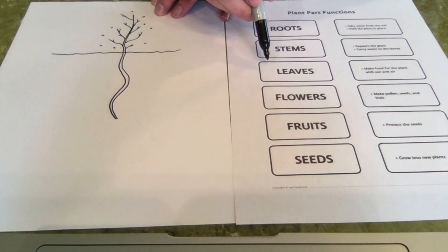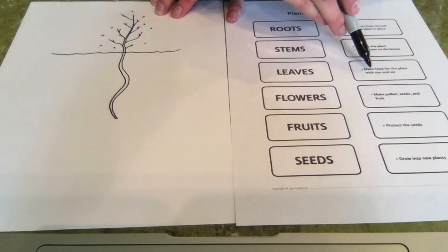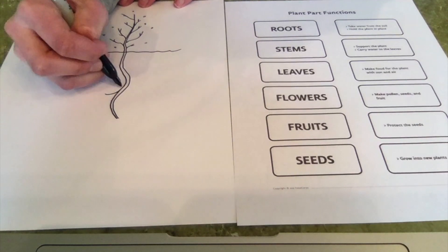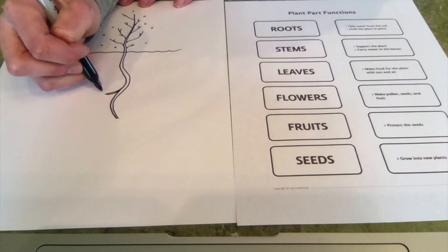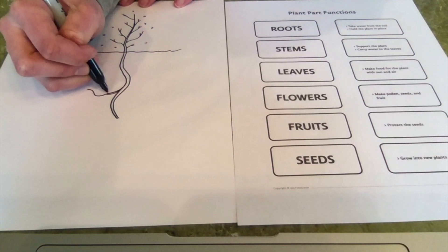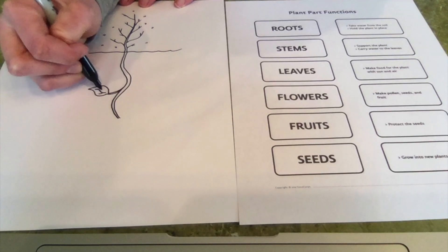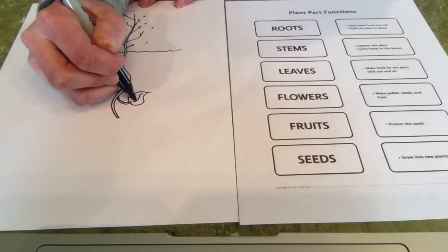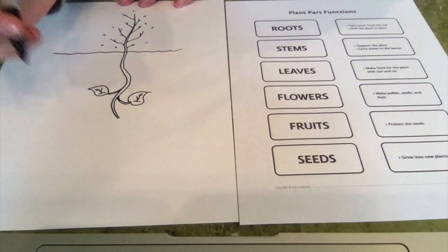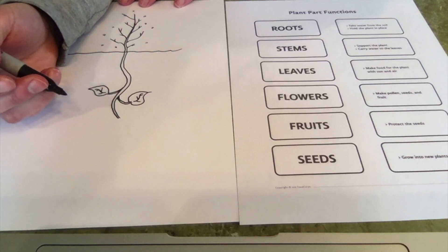It's pulling water up to the leaves, which is our next part. Leaves make the food for the plant with sun and air. That sounds pretty important too. We all know that plants need sun, soil, water, and air — and now we know that they need the leaves so they can use the sun and the air. I'm giving my leaves spade-shaped leaves. I like that shape of leaf. But maybe your leaf has square leaves, heart-shaped leaves, or maybe a smiley face leaf.